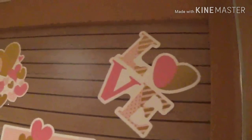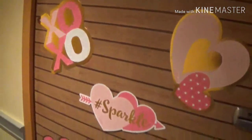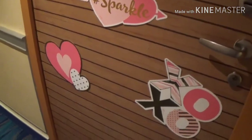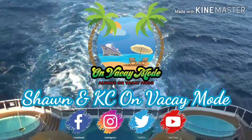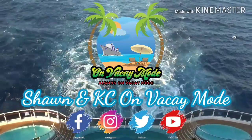I hope to see you guys next time on Vacay Mode with a decorated door for your room. Talk to you guys later — bye! See you next time.